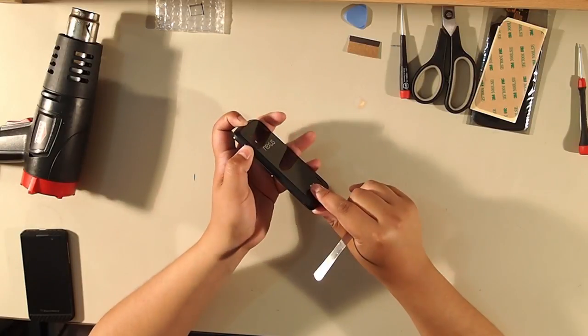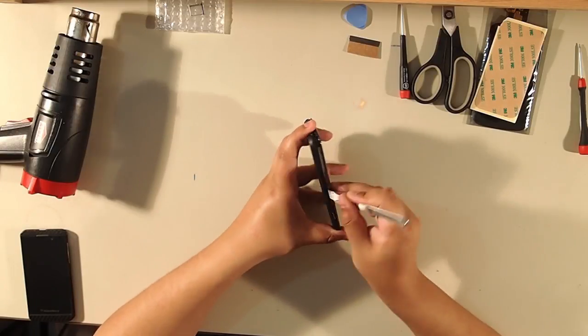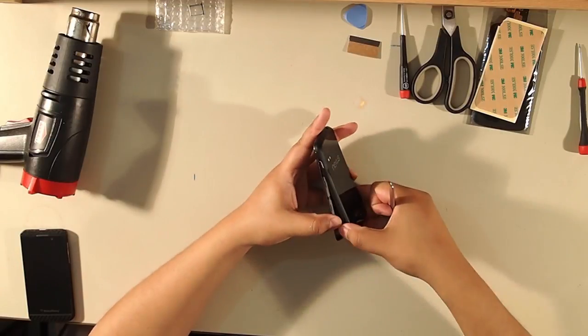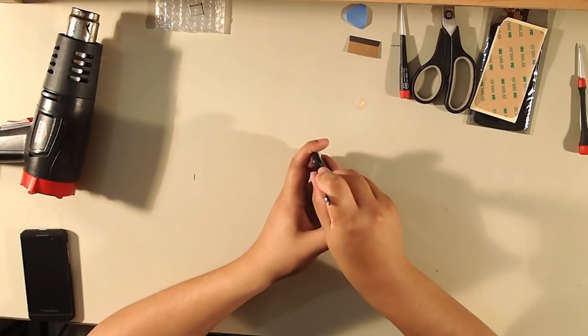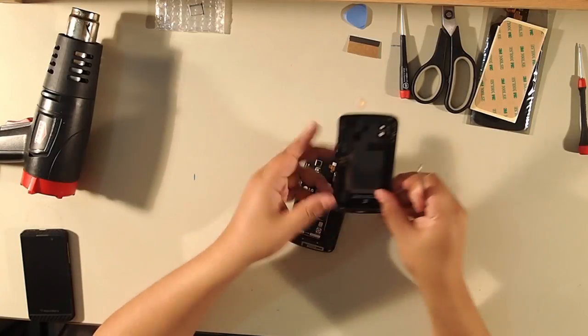I'm going to fast forward this. Just keep working it — I go from the bottom to the top. As you can see, it's starting to come out. Don't just pry it; keep unclipping the clips bit by bit, and the back comes right out.